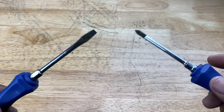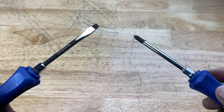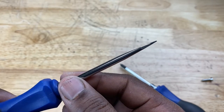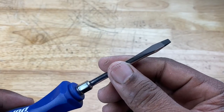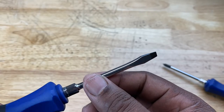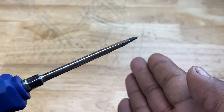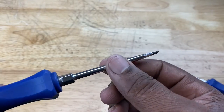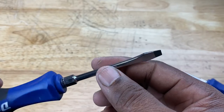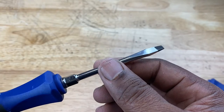Now, most of us, if not all of us, are familiar with what we're looking at right now. These are standard screwdrivers. This right here is called a flathead screwdriver. The tip of it's flat, but it's also called a slothead screwdriver because you insert it in screw heads with a single slot. It's also called a flat tip screwdriver, a flat blade screwdriver, a flat screwdriver — there are many names for it, but we're familiar with flathead.